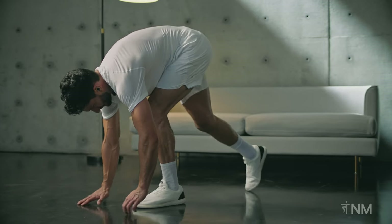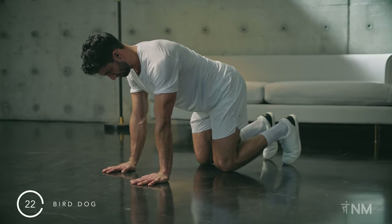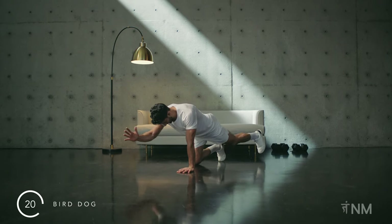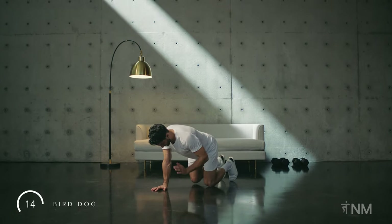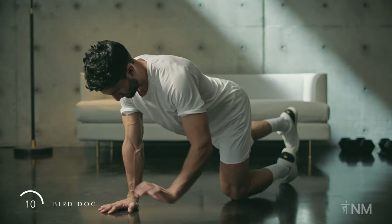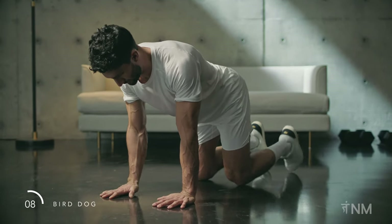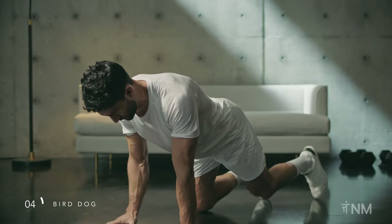Bend your knees and walk forward onto all fours for bird dog. Reach your right arm straight forward and your left leg straight back behind you. Switch sides — left arm forward, right leg backwards. Keep going. Keep your core engaged here.